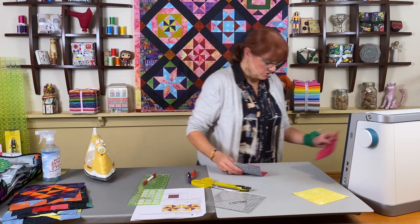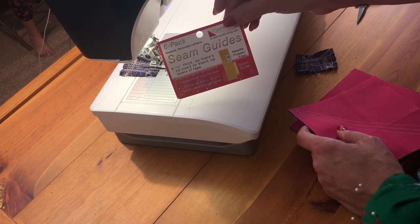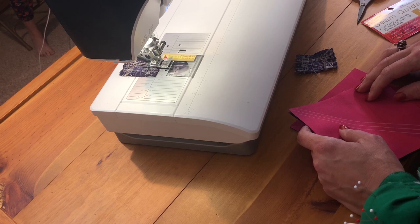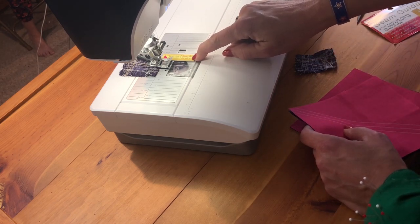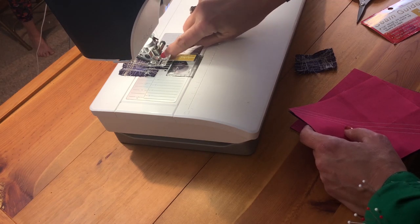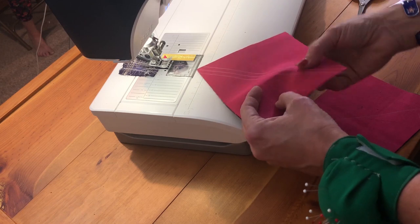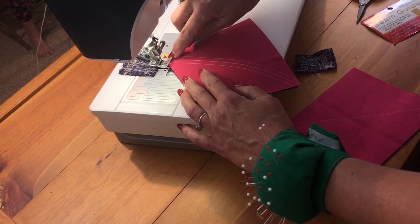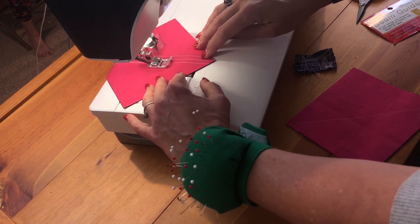At my sewing machine I'm going to sew a scant quarter inch on either side of that center line. I have my Guidelines for Quilting guide on — all of the supplies I use are also available at firesidequilts.com, where my friend Laura stocks all the notions I use. I have my regular A foot on the machine and my needle moved over so the right-hand edge of the foot to the needle is a scant quarter inch. I'm lining up the right-hand edge of my foot with that center drawn line and sewing all the way down.